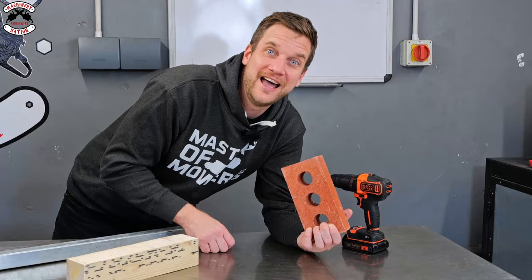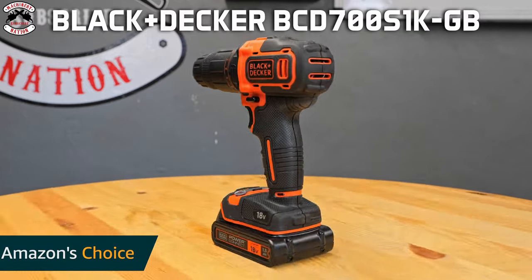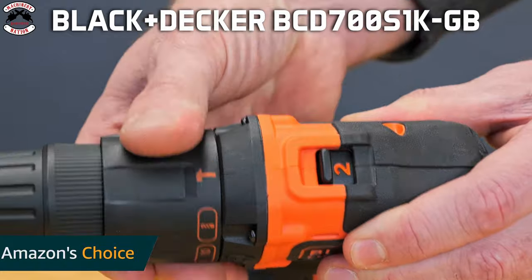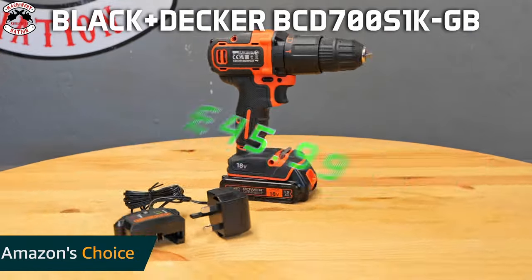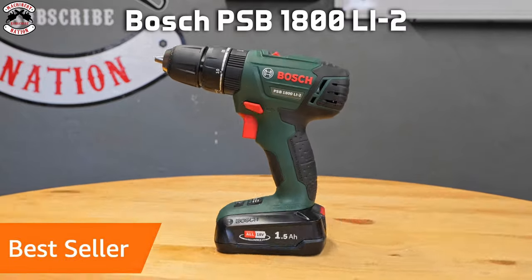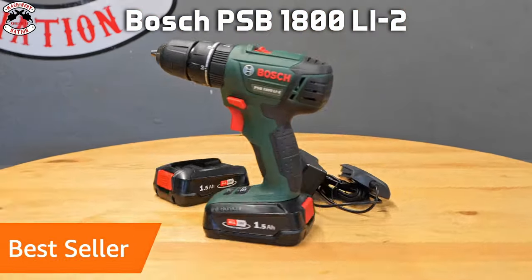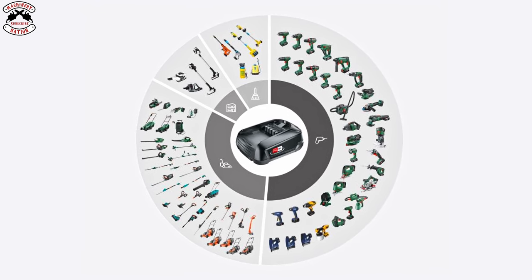I'm going to test them in wood, metal and brick, see how they perform as a screwdriver and check out their features and benefits. The Amazon choice is a Black & Decker BCD700S1K. It's 18V, has 14Nm of torque, two speed settings, a hammer action, comes with one battery and a charger, and costs £45.99. The Amazon bestseller is a Bosch PSB1800LI-2. It's also 18V but has 38Nm of torque, two speed settings, hammer and screw actions, comes with two batteries and a charger, and costs £85. This drill is also part of the Power For All Alliance — more about that later.